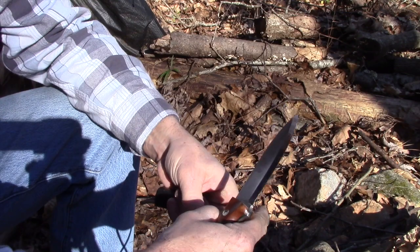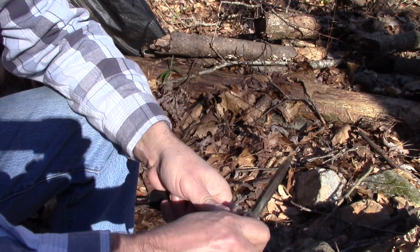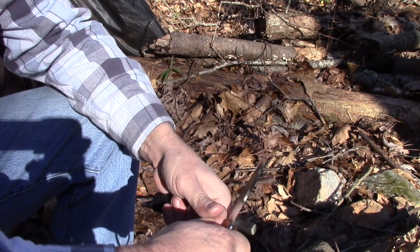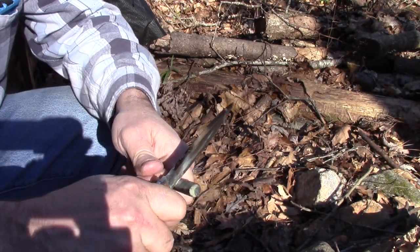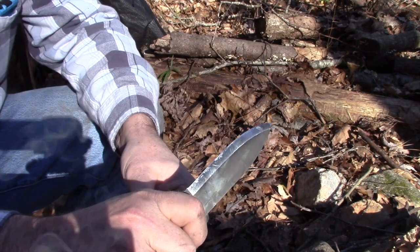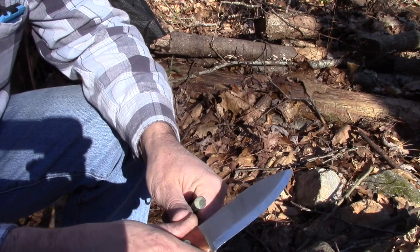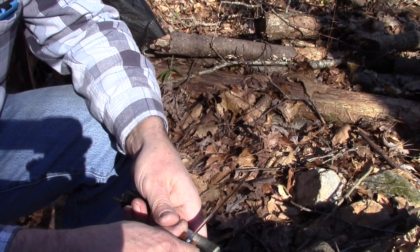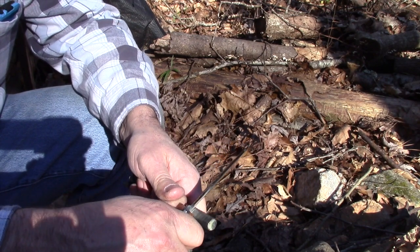With just a flip of the wrist, you basically have this thumb anchoring the spine of your knife against the ferro rod. It's real controlled — not a lot of wasted motion. You're just throwing sparks with a twist of your wrist, almost like using a thumb lever when carving a spoon. That's the method I use now.